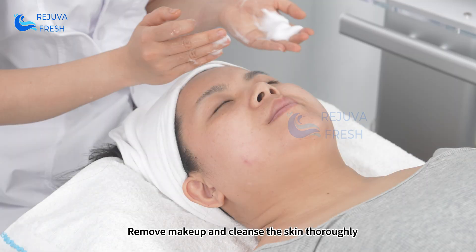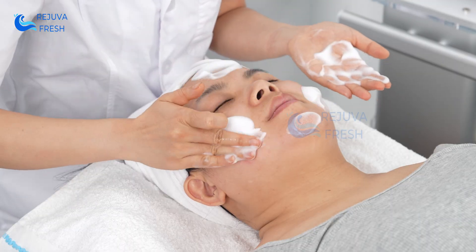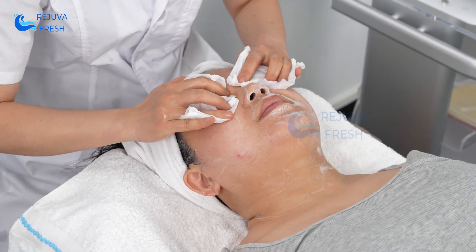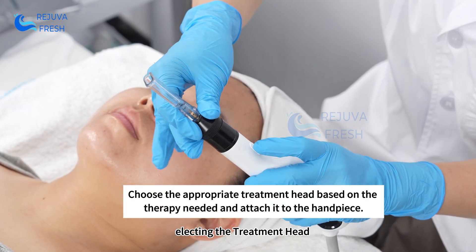Remove makeup and cleanse the skin thoroughly before beginning treatment. Select the appropriate treatment head for your procedure.